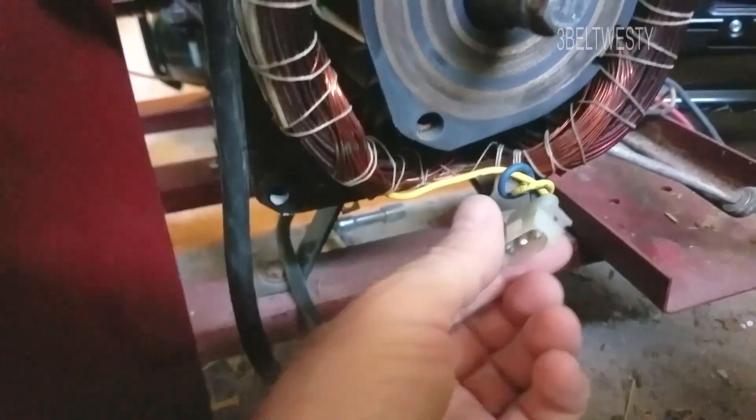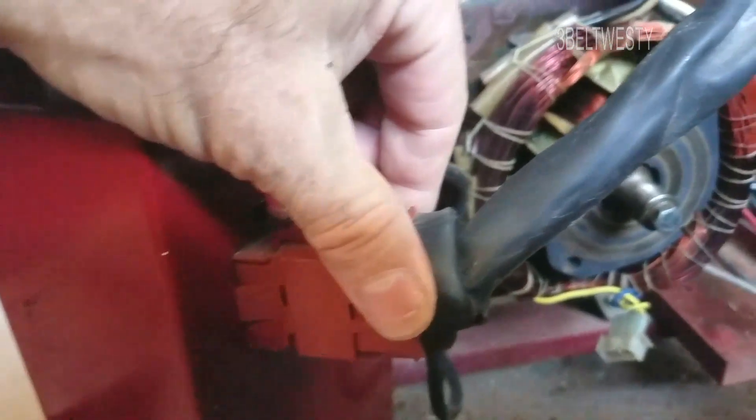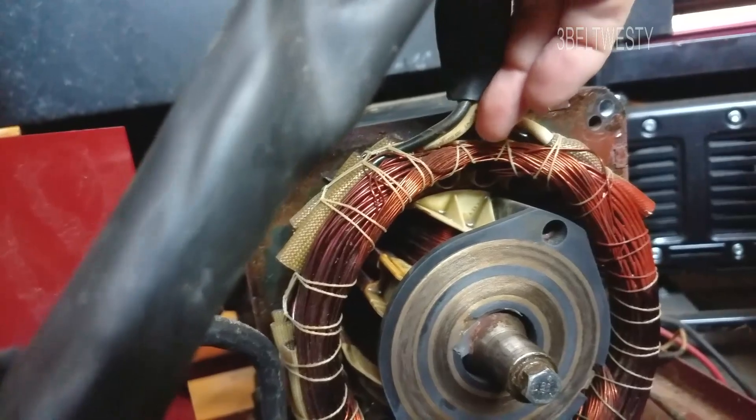This is the output of the generator, the 220 volt windings. The whites are the neutral, the blacks are the hot.